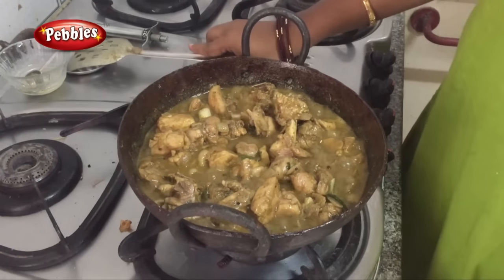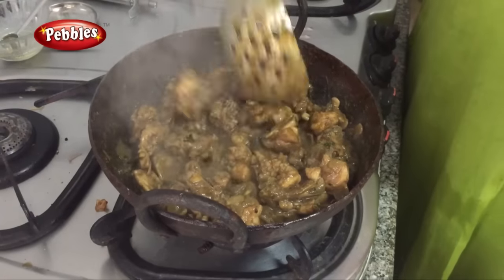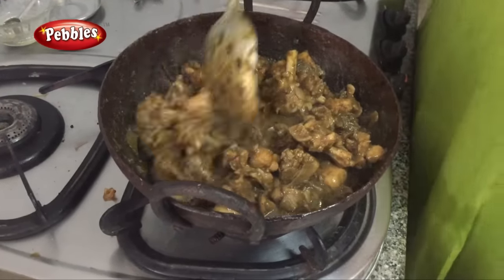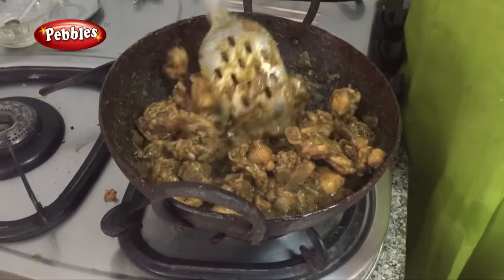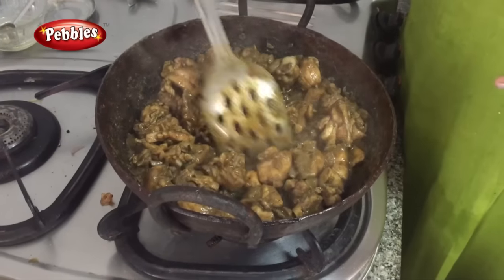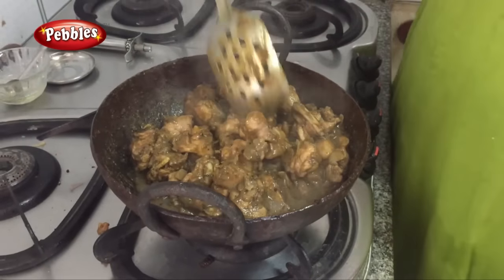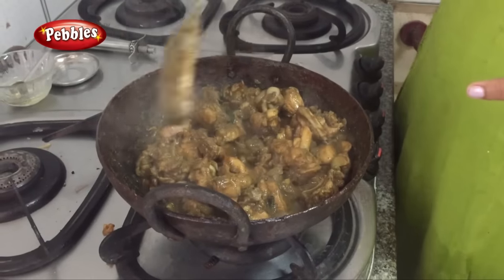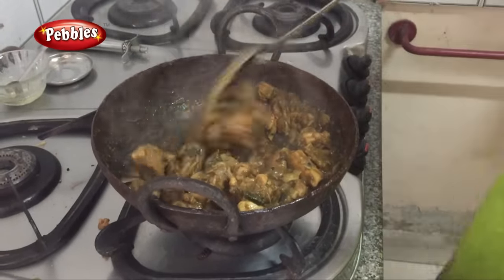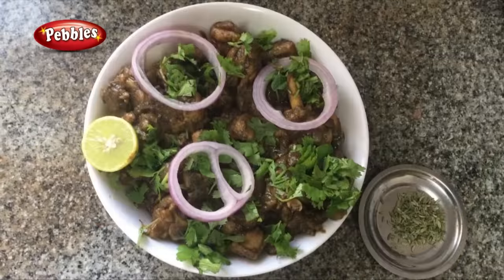The chicken is ready after 10 minutes. This is the one you want to put in a soup. Here we put the chicken on the ground. Try the chicken in a dry spot — let's see how it is made. It is ready. If you enjoyed this, please like and subscribe.